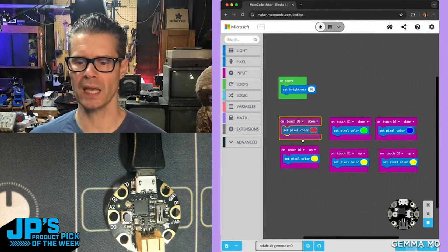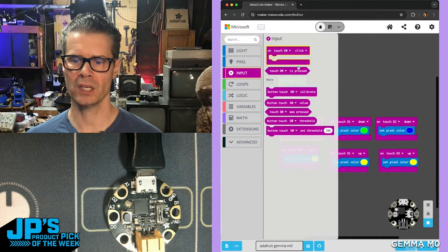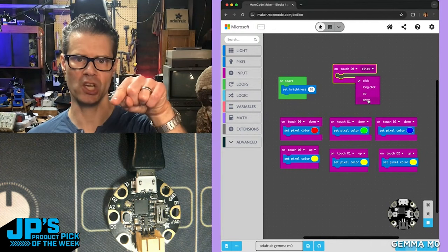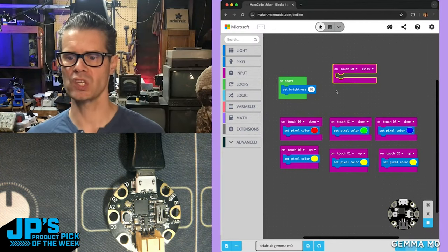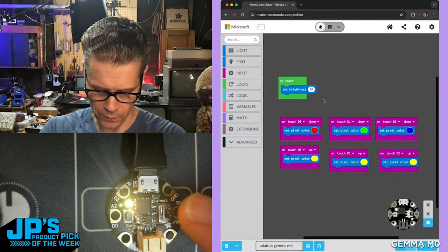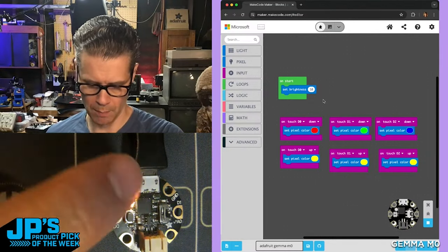I've essentially duplicated this one block, which is found here — input on touch D0, click. I dragged that out and modified it to say on down, so when I touch it, or on up when I release it, it does different things. It goes red on touch. And on release, they all go to yellow. So green and back to yellow, blue and back to yellow.